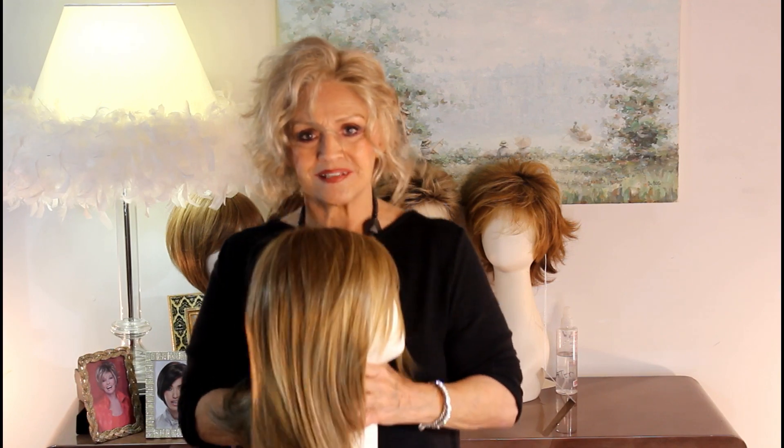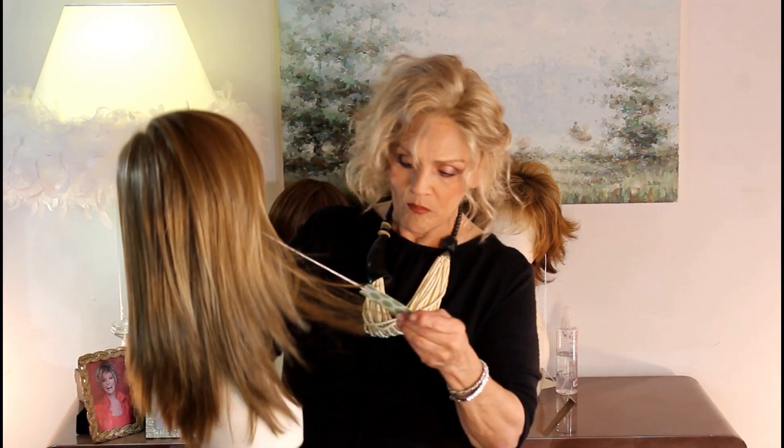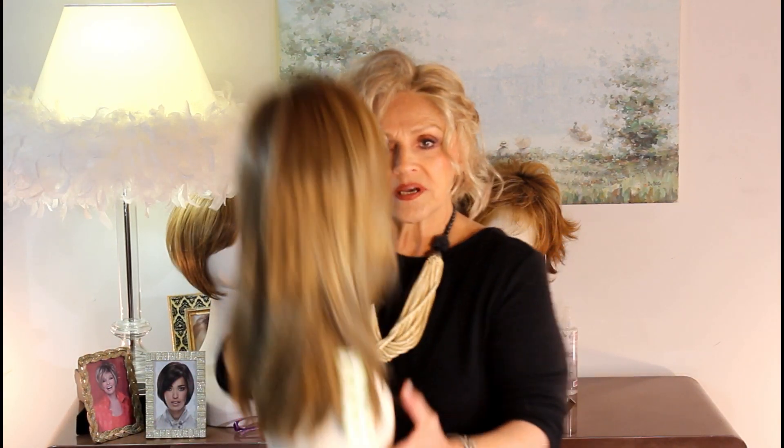This probably isn't my best look, but I want you to see what it does on the hair. This particular color is called dark blonde. They have a light blonde, they have a medium blonde, and they have a dark blonde. I would say this would be close to a 24BT18, kind of like a harvest gold color.